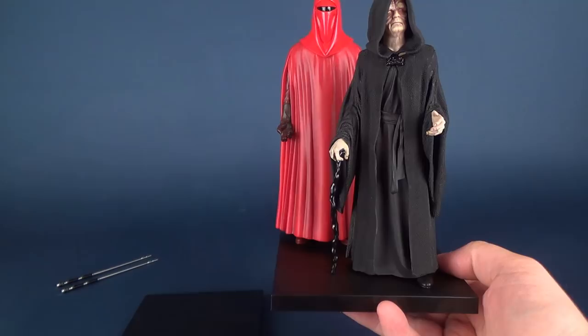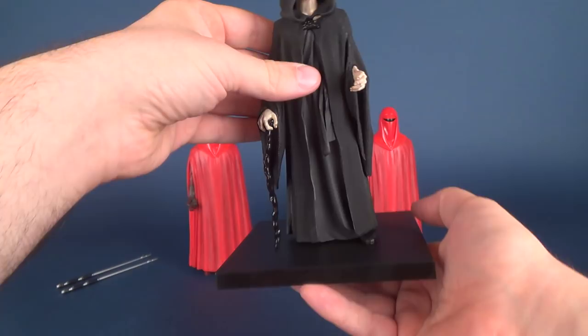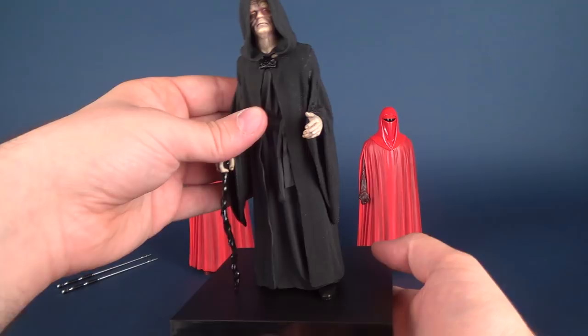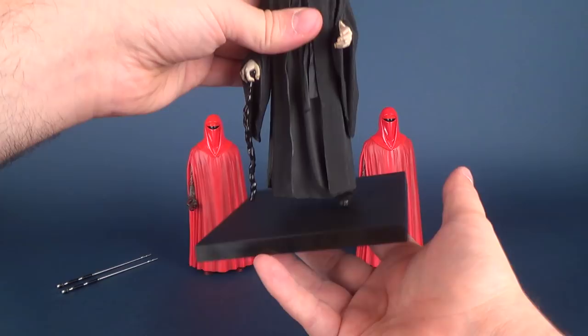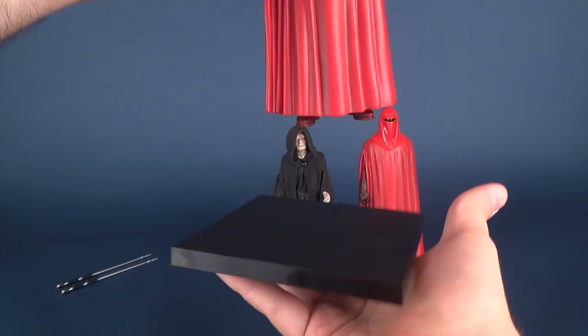Each of the figures, by the way, have magnets on the undersides of their feet. I don't find that Emperor Palpatine has a very strong magnetic attachment to the display stand. Granted, if you're going to have it on a flat surface, Palpatine is really not going to go anywhere. By contrast, I can take any one of the Royal Guards and their magnetic attachment seems a little bit greater.